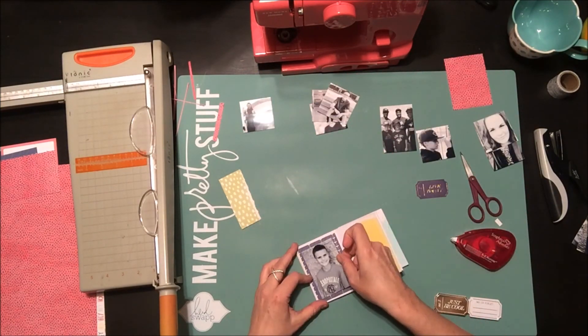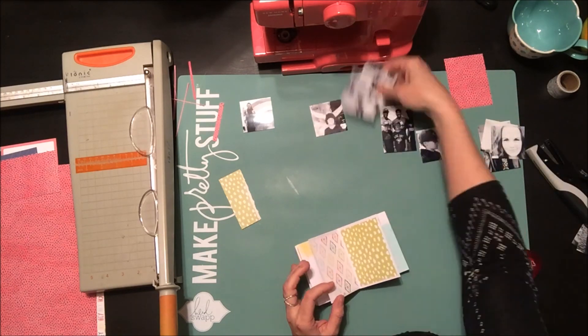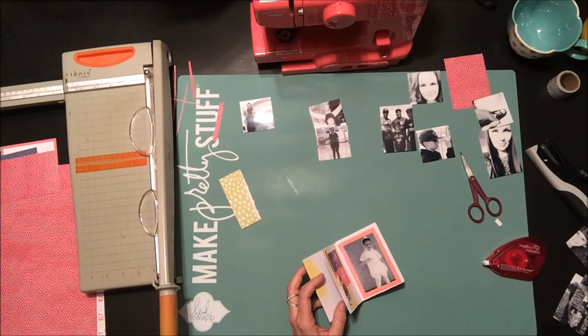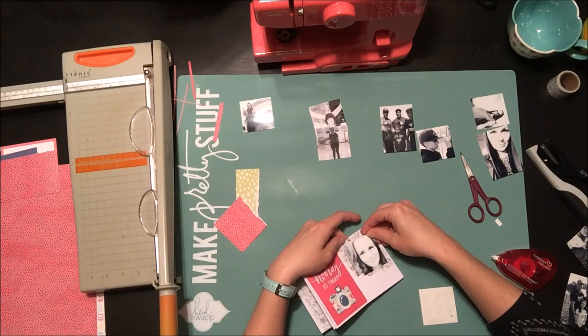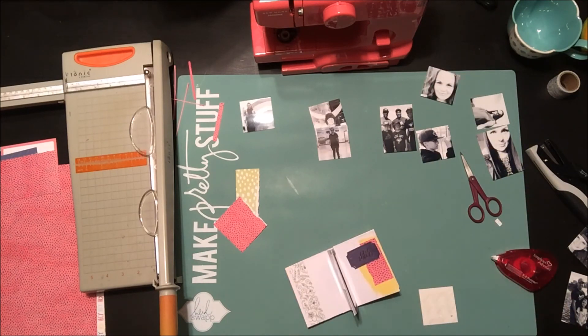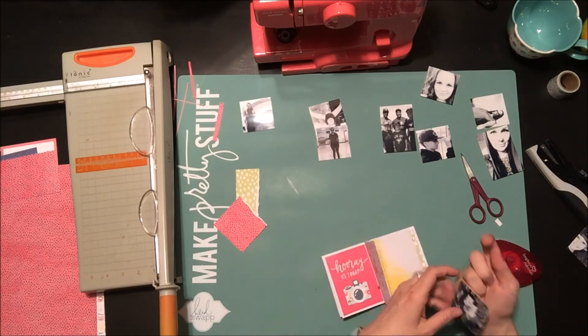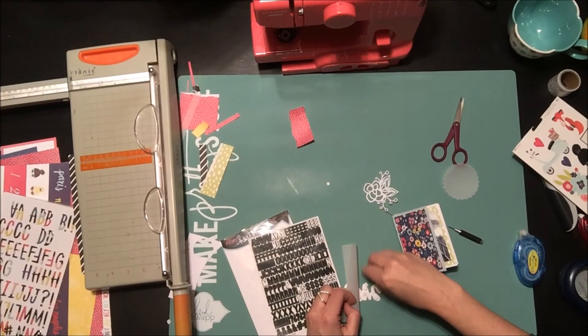I flip back and forth through the book trying to make sure everything looks a little bit different from layout to layout. I tried to match the colors with the people in my album to make it more fun, and I try to add different colors throughout so I don't have all red or all yellow in one area — putting navy blue and greens throughout the whole album.